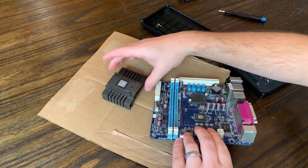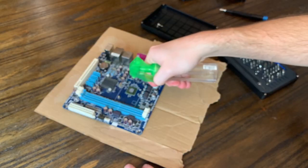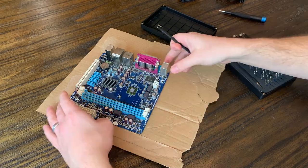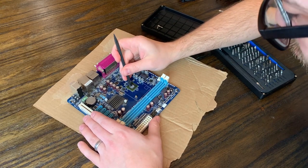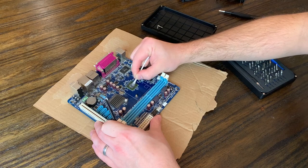With the two screws removed, the heat sink should just fall right off, giving us access to the die of the APU itself as well as the heat sink. Next we'll spray some isopropyl alcohol on the APU and then use a spudger to start scraping off the thermal paste from the APU die. After the spudger, we can come back with a q-tip to make sure it's squeaky clean.